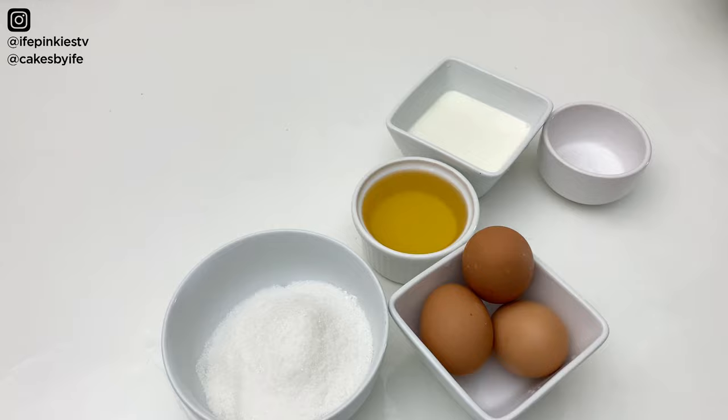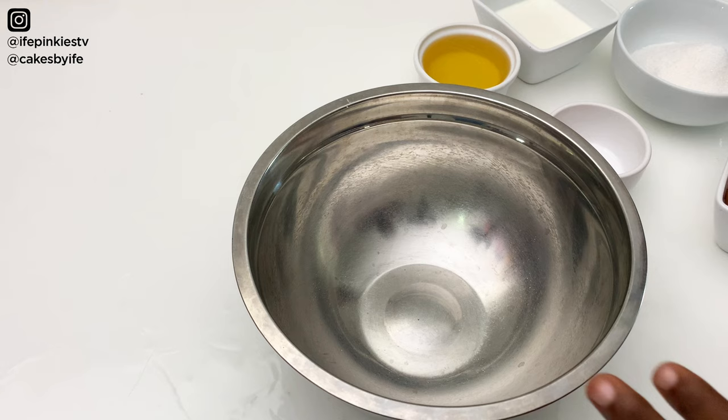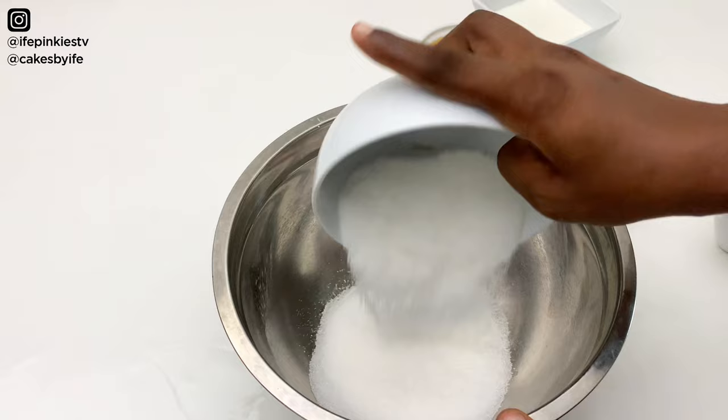We'll need a clean bowl, so I'm setting the flour aside. Into this clean bowl we're going to go ahead and add in our sugar and our eggs.